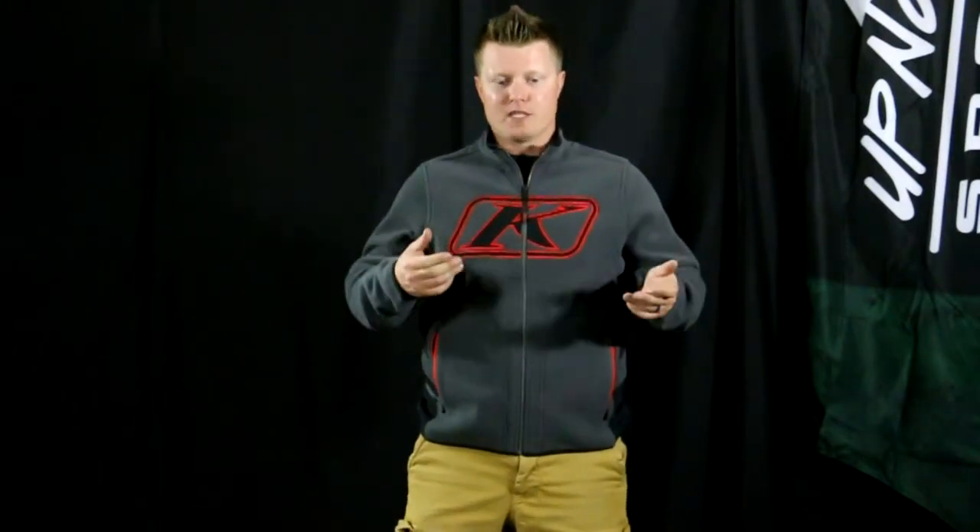Hey everybody, it's Matt here with UpNorth Sports. Today we're checking out the brand new Climb Torch Jacket. This is made of Polartec Polar Fleece, so it's really nice, lightweight, and comfortable. If you like that fleece style, it's going to be really nice for layering. What makes this one unique is it actually zips into any Climb-compatible jacket, so you'll be able to zip it in as a nice mid-layer option. Or if you don't want to zip it in, you can just put it on and throw a jacket over the top too.